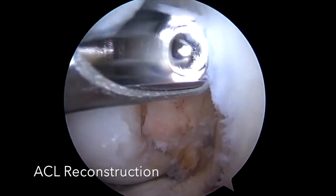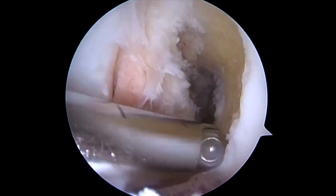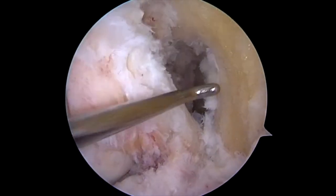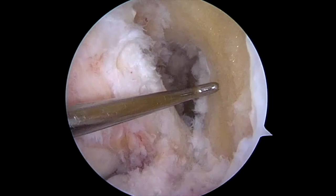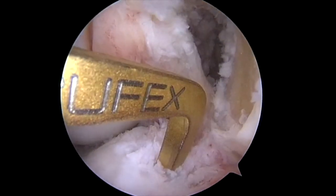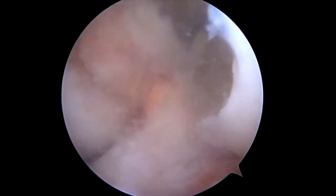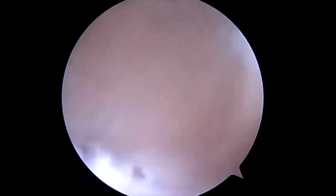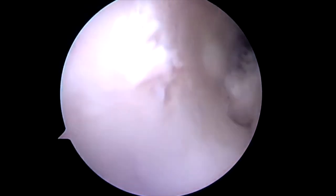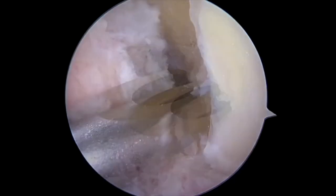We're able to reference the anterior horn of the lateral meniscus on the tibial side. On the femoral side, we create a medial portal approach that is further down from the prior femoral tunnel, which you see being probed. We place a tibial pin in the anatomic insertion, drill 10 millimeters, removing all of the prior graft tissue. We debride, and we can put the camera in the tibial tunnel to make sure that we have adequate debridement of the soft tissue.